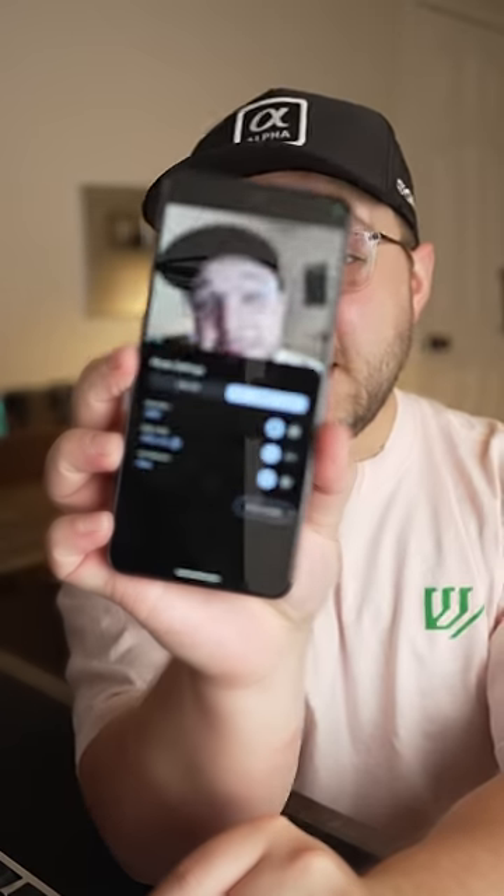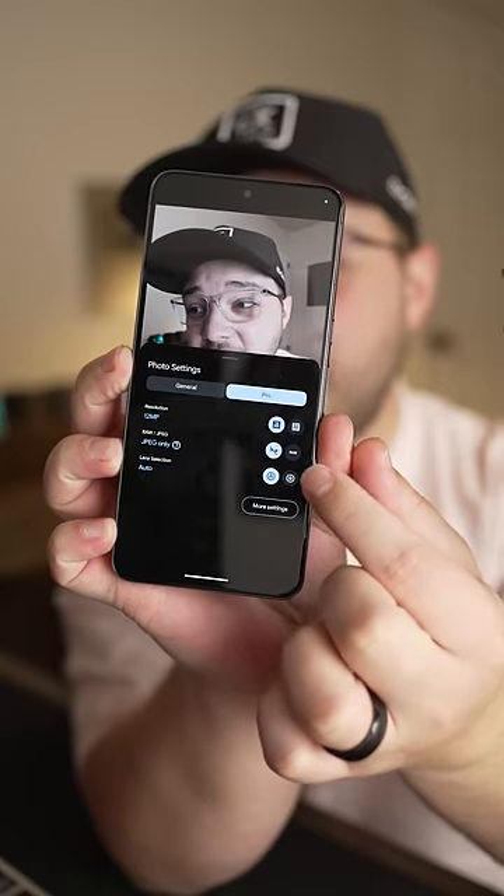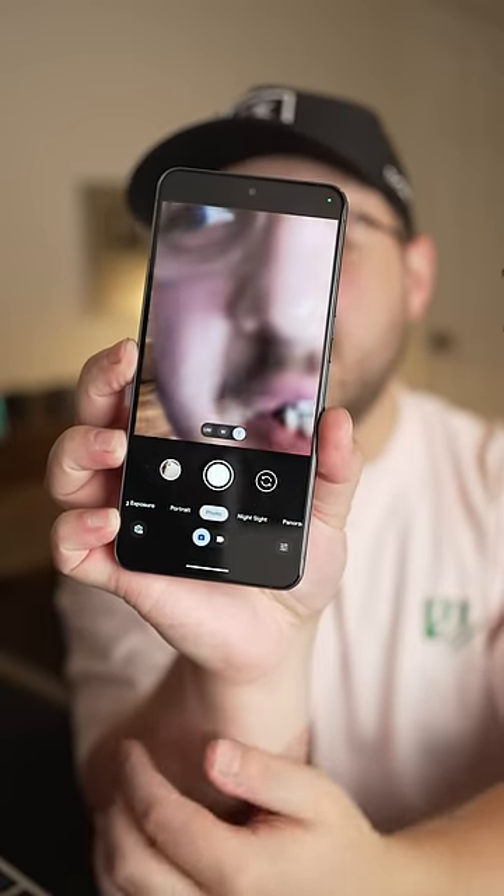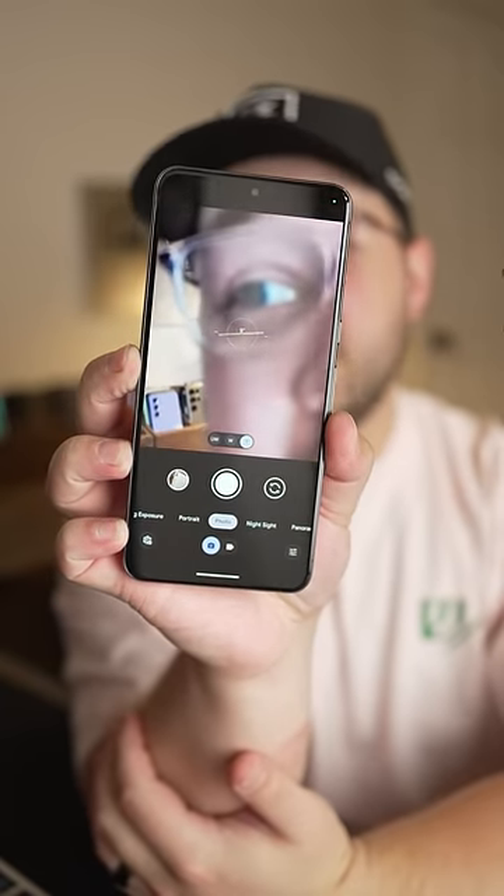So you could think you're taking a photo with your telephoto lens and then later find out that you actually didn't. But I'm glad my Pixel 8 Pro has a setting where you can do manual lens selection and just choose it yourself, no matter what the phone thinks it should be.